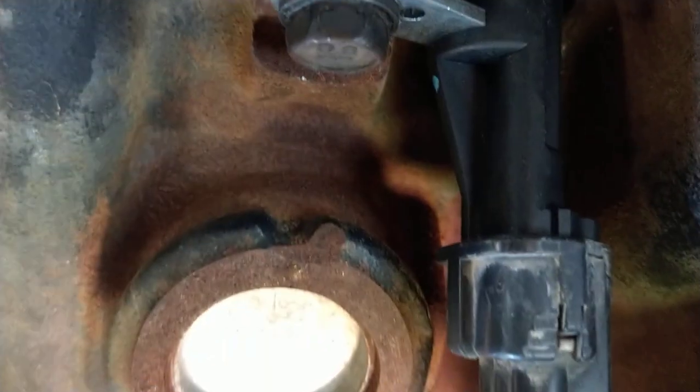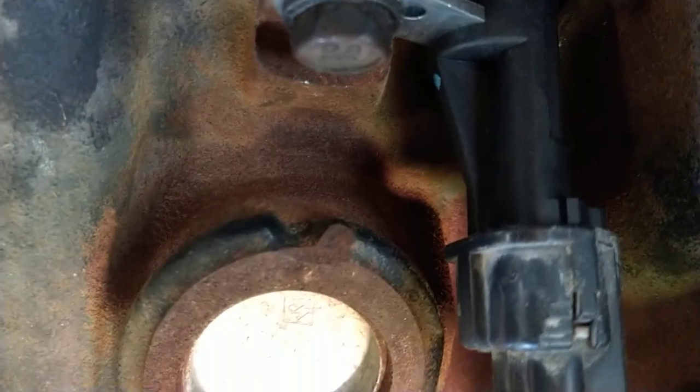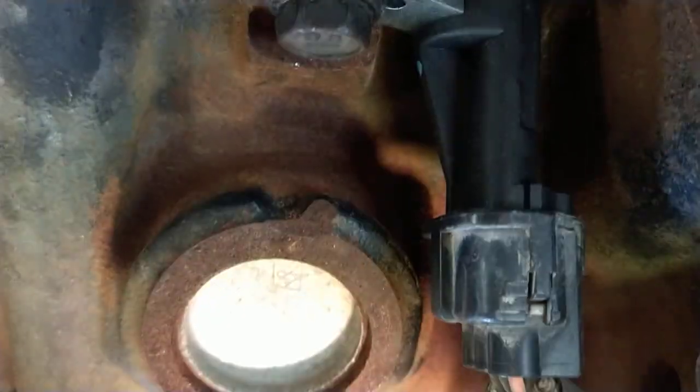It works pretty good. I got it from Rock Auto — I think it was like $12 compared to $36 to $75 at AutoZone or O'Reilly. It's super expensive there. Anyway, I changed it, the code went away and the system is working fine. So that's your crank shaft sensor.